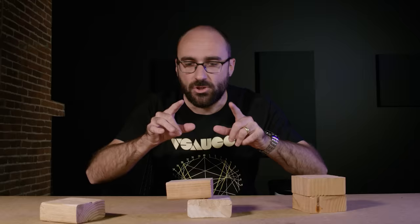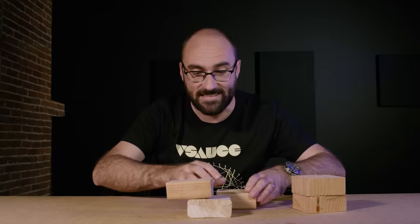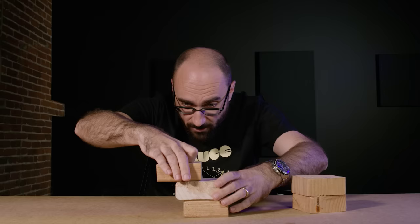But now I can treat both of these blocks like a single object and balance them on top of a third block. Now just by feel, not using math or engineering, I'm just going to see how far out both blocks can overhang this third bottom.